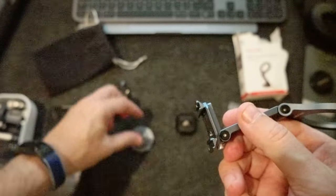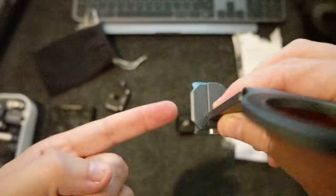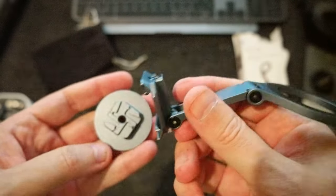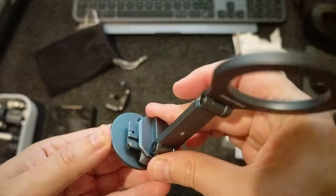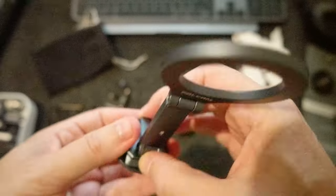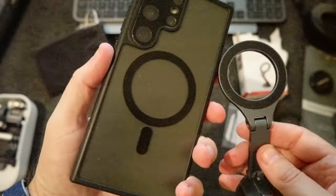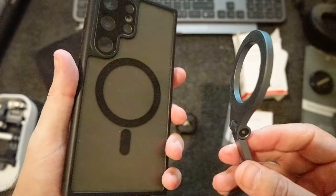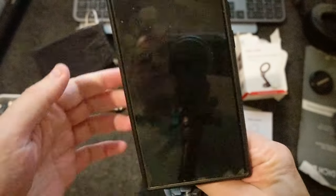So my guess is that if you have your camera on top of a cage, you slide it on like this, and on your camera it becomes a monitor mount. Let's put back the F22 and check this side. I have my Samsung S23 Ultra, and this is how it looks.